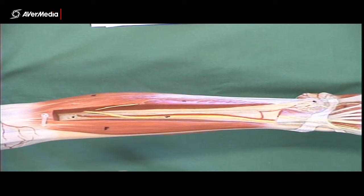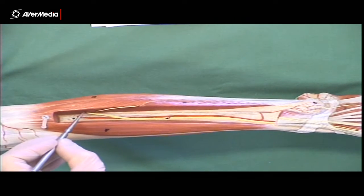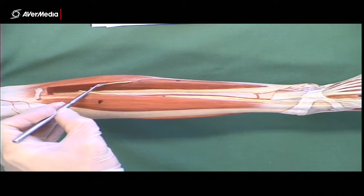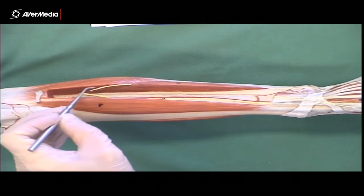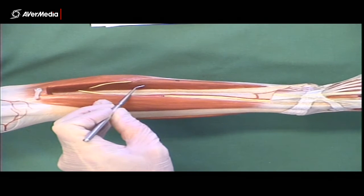If we remove extensor digitorum and hallucis longus muscles, deep to them we can see the deep fibular nerve, which is in the anterior compartment. We can also see a small part of the superficial fibular nerve before it becomes really superficial — there it is, between the muscle bellies of fibularis longus and fibularis brevis.